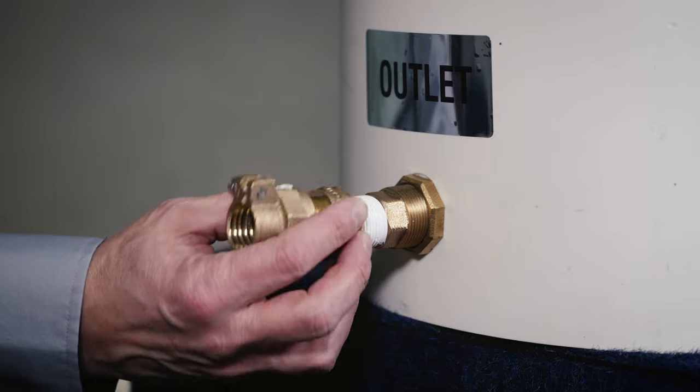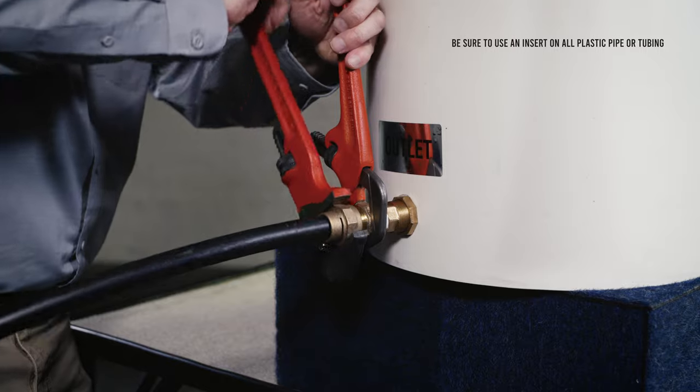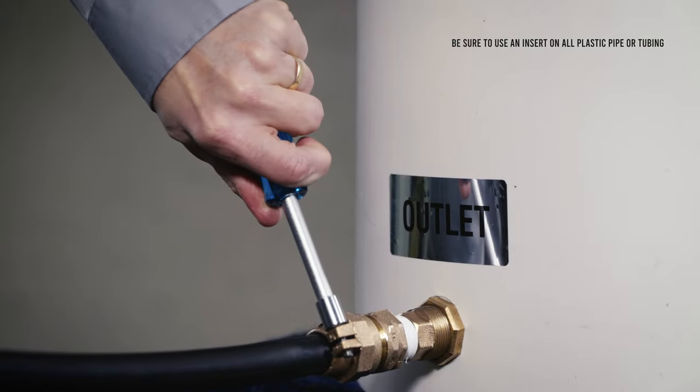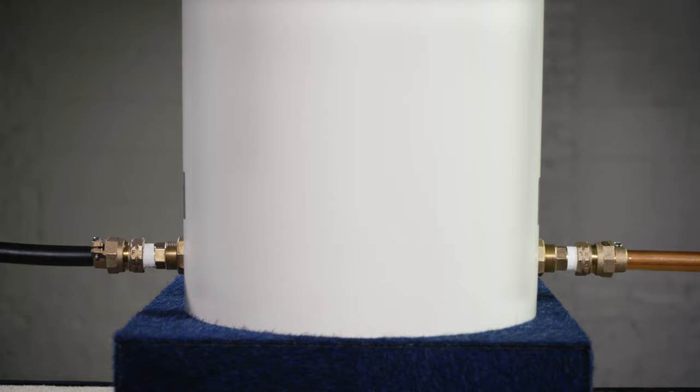Follow the same procedure to connect the outlet service line to the MIP outlet on the pit setter. Finally, pressure test the pit setter to ensure everything is secured tightly with no leaks before attempting to backfill the trench.